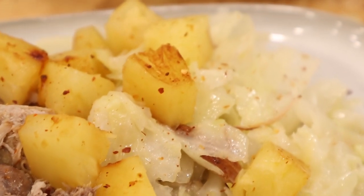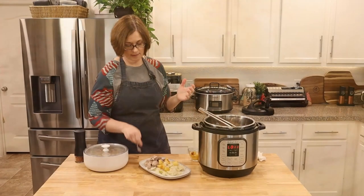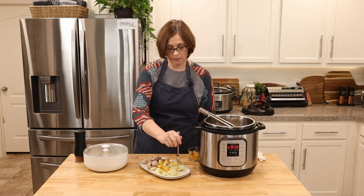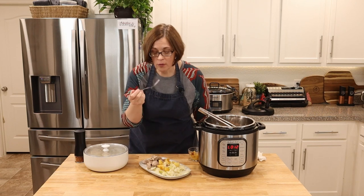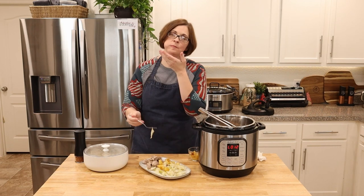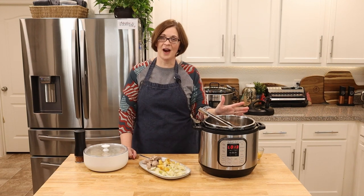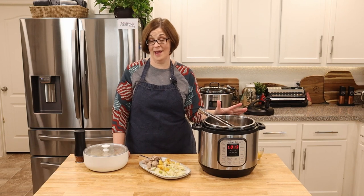Our kalua pork in the Instant Pot is ready — made in a 12th of the time! Little piece of pork, little piece of cabbage — oh my goodness. Because of all the salt we used on the pork at the beginning, the cabbage doesn't even need any extra seasoning. And then you eat a bite with a little bit of pineapple and it gives it that perfect acidity. If you've never made kalua pork before, now is your time. It probably took two hours total from start to finish — win win win win win!